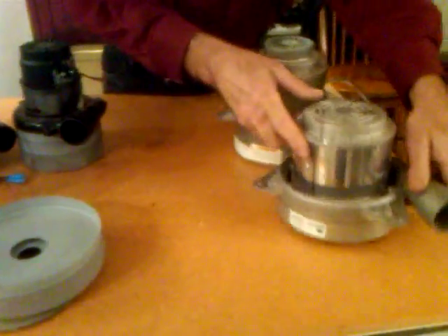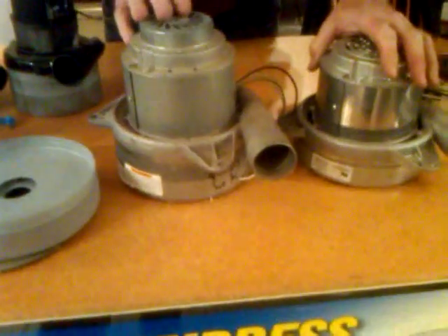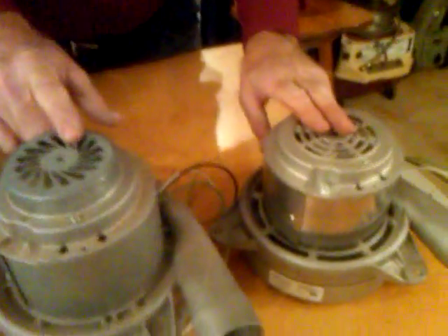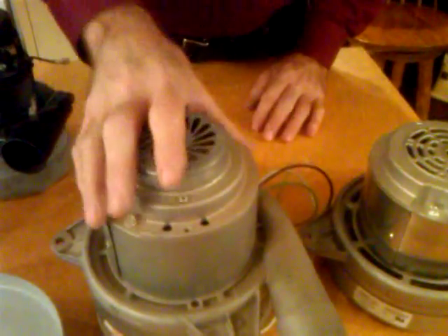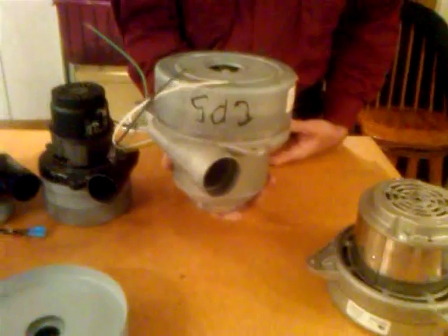This is also a seven-inch vacuum motor but it's a three-stage. You can see how tall it is. You'll notice this one has a little cap on it and this one does not. These have a little cooling fan that sucks air in to cool the armature. But what's happened with some of these machines like the Thermax and the rinsing vac is it's inverted — turned upside down when installed in the machine.